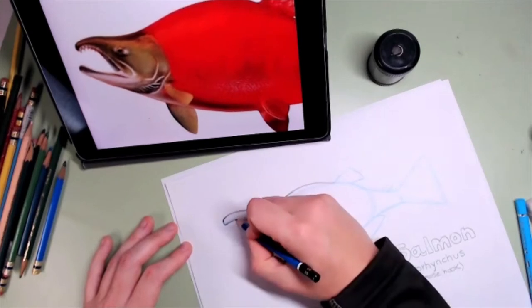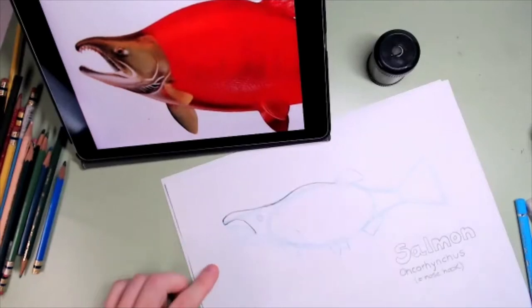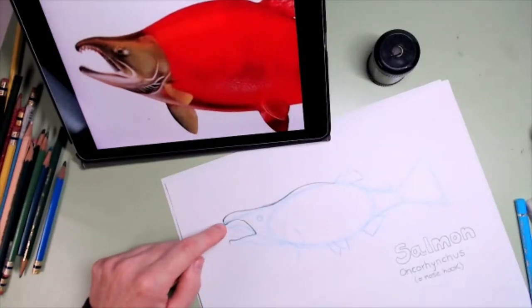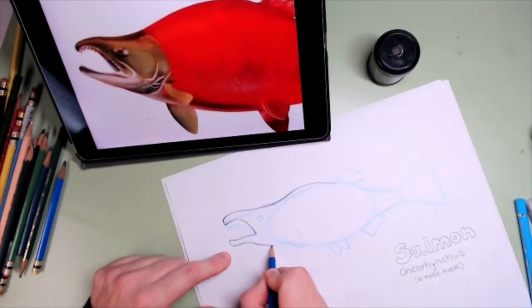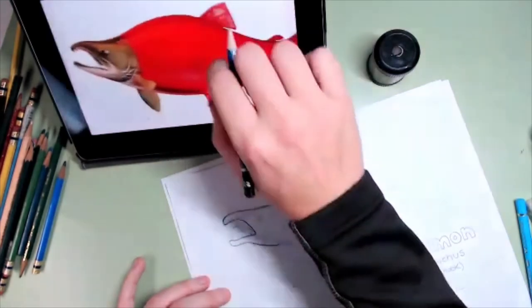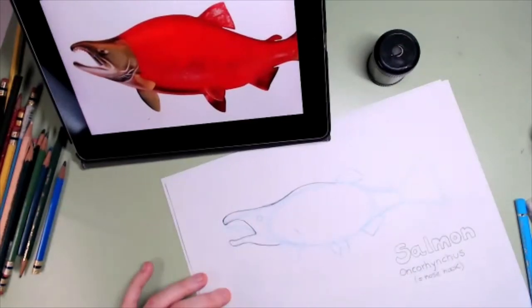I'm going to go down here to where the mouth is going to be opening. And then I have my other jaw. So we have an upper jaw like us and a lower jaw like us. When you talk and when you eat, you open your lower jaw and then you close it — that's the same with the salmon. So we're just drawing with our graphite, making sure that we draw our incredibly huge salmon.